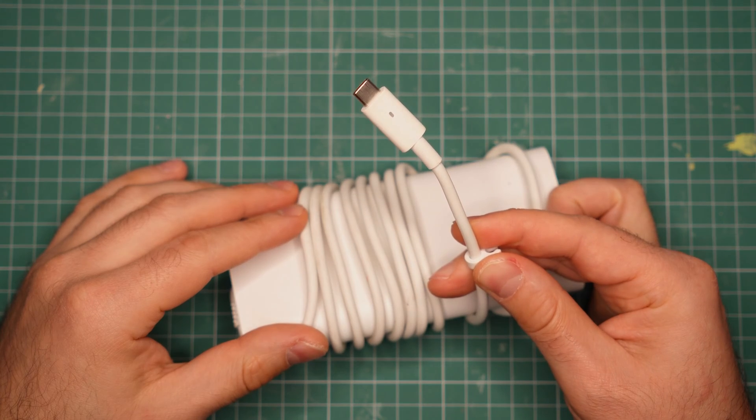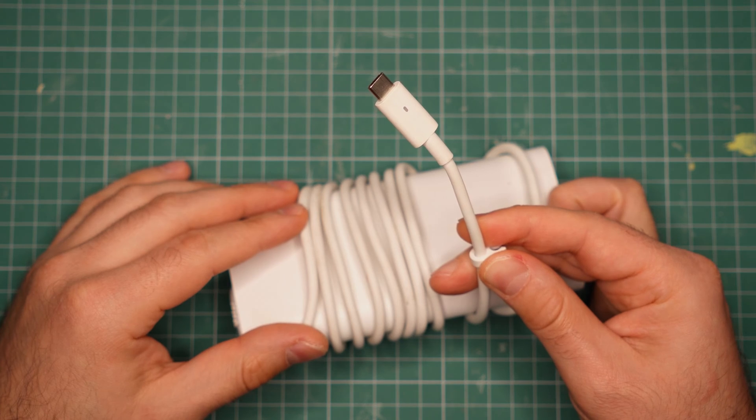This is the power adapter that came with my new laptop. It uses USB Type-C instead of some proprietary connector, which got me wondering: could this thing also charge my phone?